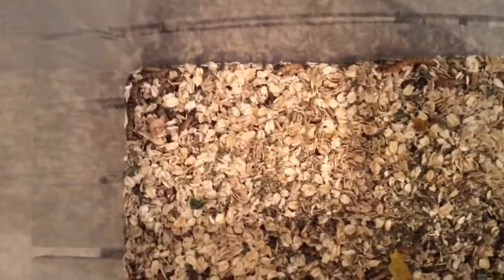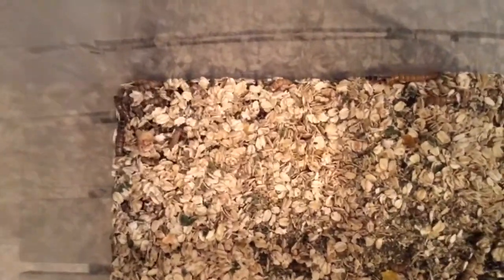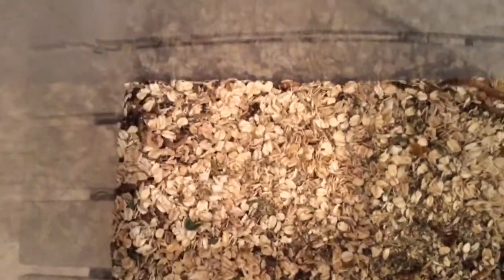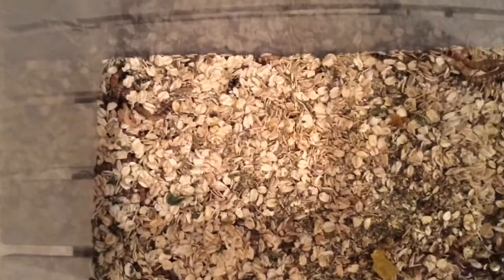Moving on to the initial setup, I'm just using a standard critter keeper, something that you would use for reptiles. I plan on upgrading to a large Rubbermaid tub so I can hold more. Unlike mealworms, superworms will actually not turn into beetles if you cram them. You still want to provide space with cardboard like crickets so they don't eat each other, but the point is they won't turn into beetles unless they feel they have enough resources to sustain themselves.